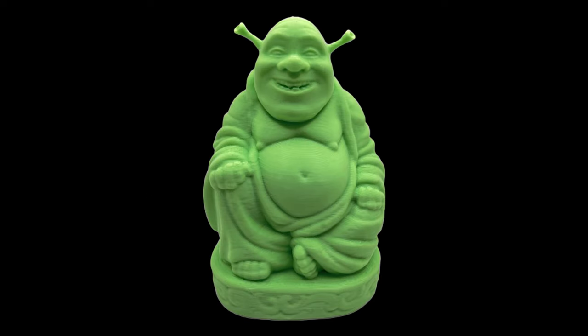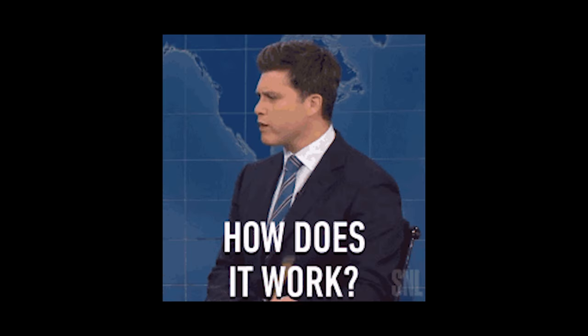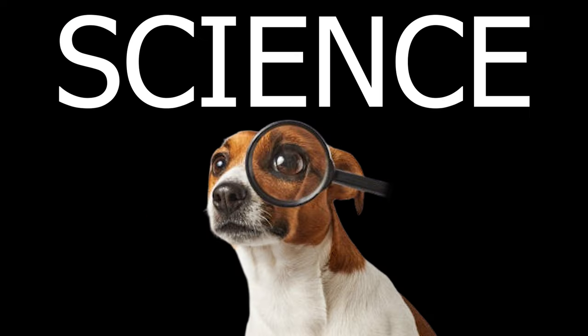How can a piece of plastic and some metal pay for this? I mean, really, you go to Macca's, you tap your card and bang, money go out, make chicken go in. But how does it work? Well, my job today is to explain how this thing allows you to buy stuff with science.